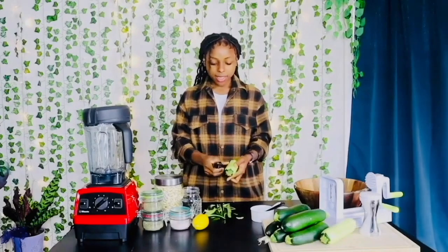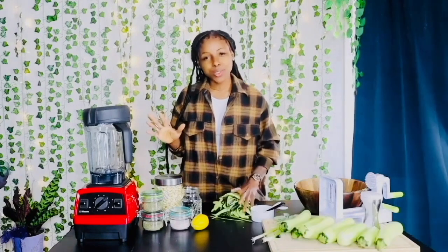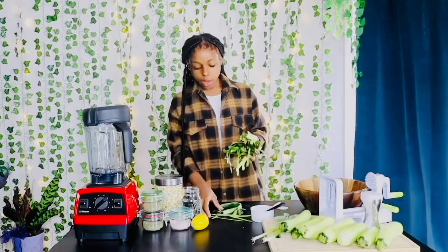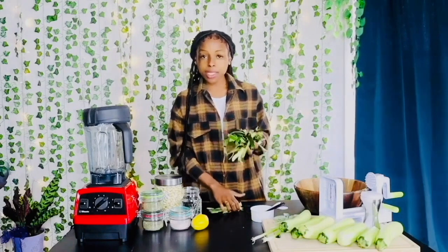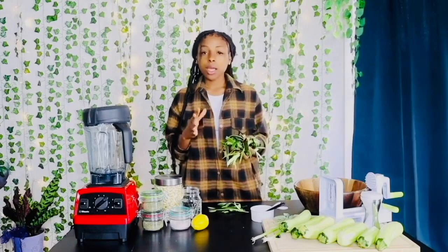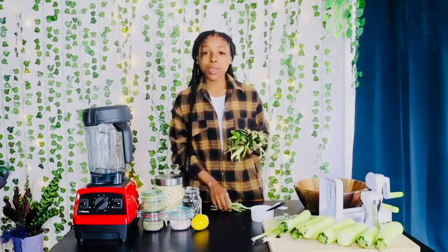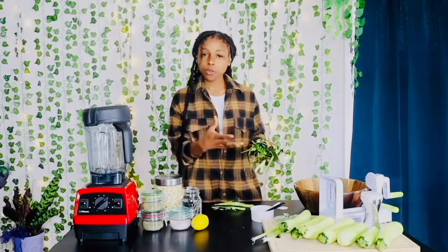I am spiralizing seven zucchinis today for my pasta. One cool tip for when you have leftover peelings from your vegetables and your fruit is to put it in a brown paper bag or another compost bag, and you can bury it and it will just turn into fertilizer.